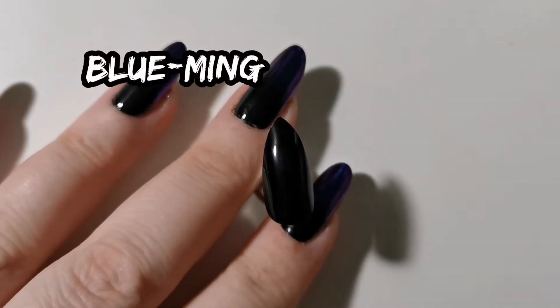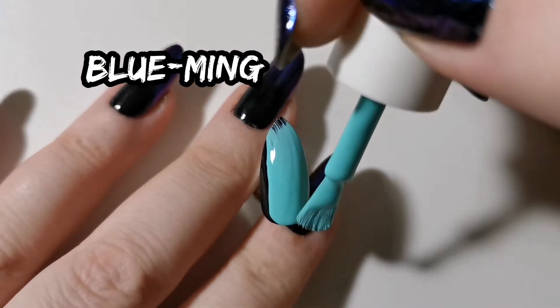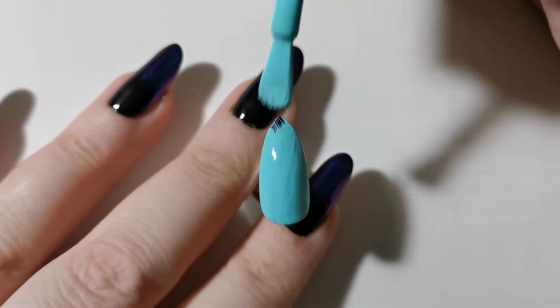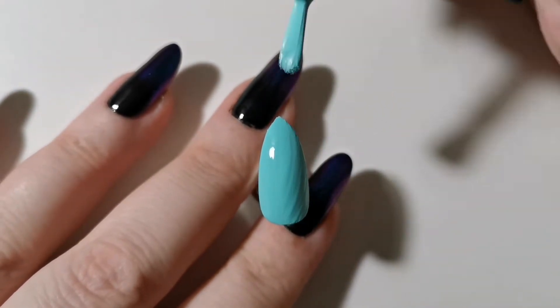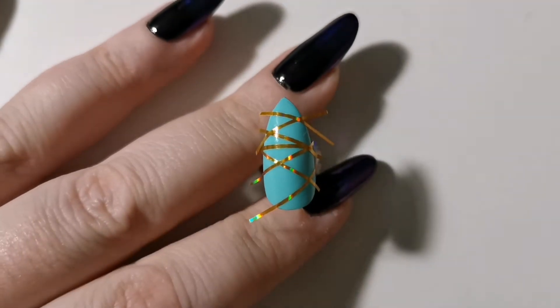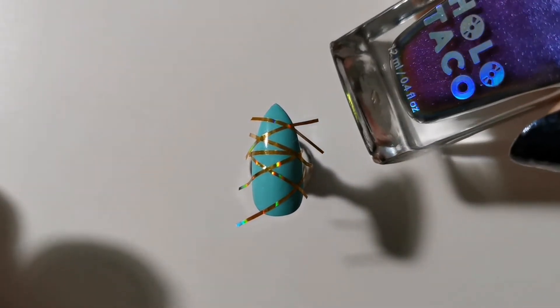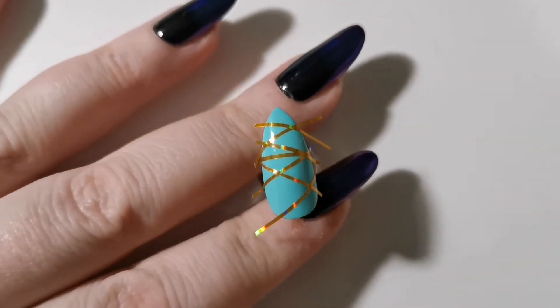For the teal I used Blooming by Color Club and I applied two coats. I arranged the striping tape in a random pattern — there's no sense to my madness so don't try to find any.